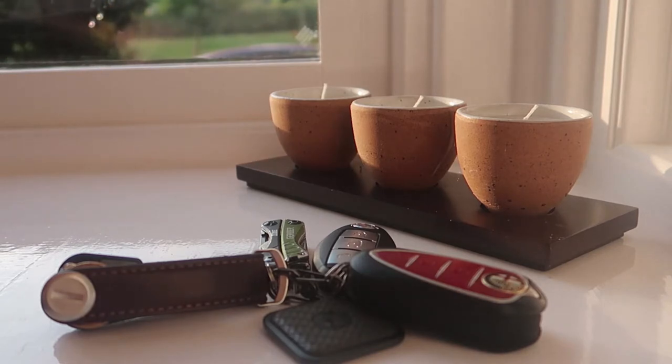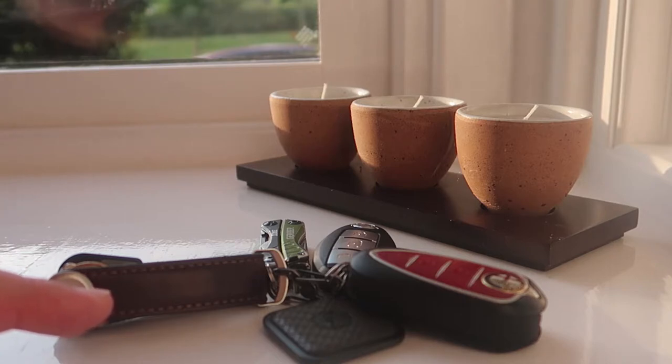But today we'll talk about the Orbiter Key 2. Mine is the leather version — it's the Espresso with brown stitching colouring.